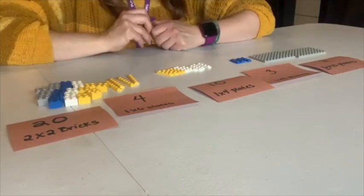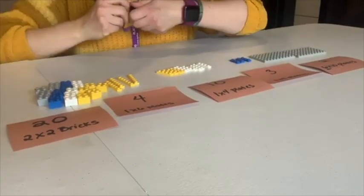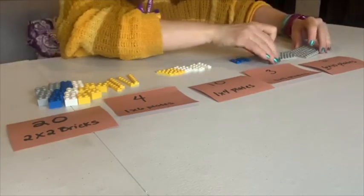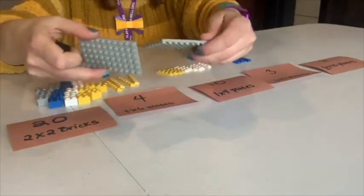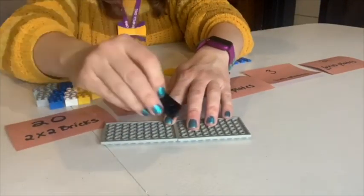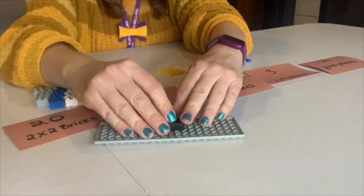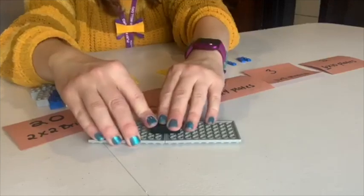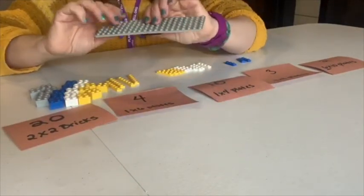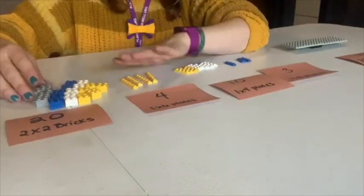There is one other piece I forgot to mention that is needed — just any kind of brick to seal your two long pieces together. I'm gonna flip this over and use a regular two by four brick in the middle to seal this together. There we go — now we've got our nice long roadway. Next I'm going to build the legs of my bridge.